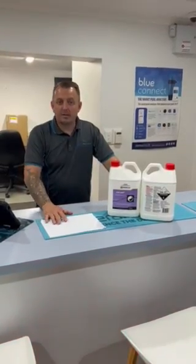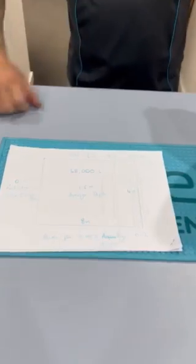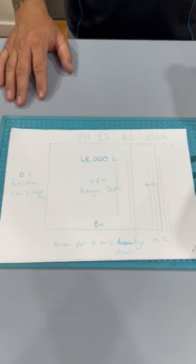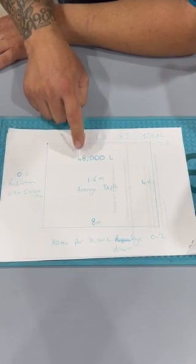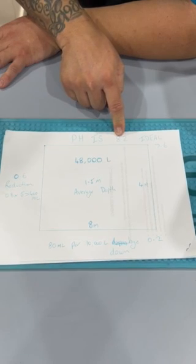So what I've done today is set up a test subject here for you. So whether you've been to the pool shop, had your water tested, tested it at home, or your probe is beeping on your chlorinator — in this example we have an 8x4 pool, which is an average size of about 50,000 litres, and the pH has come up at 8.2.